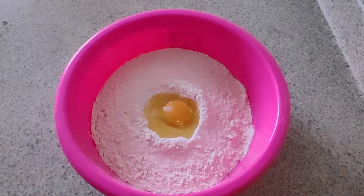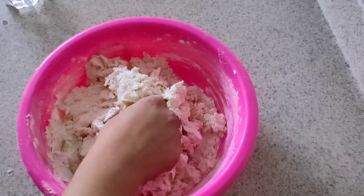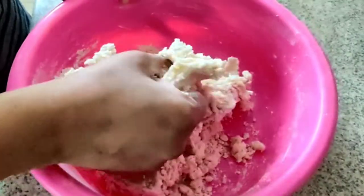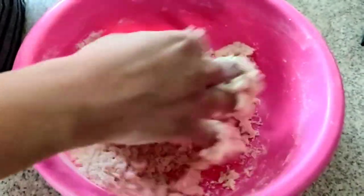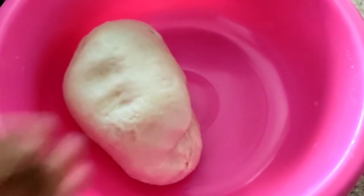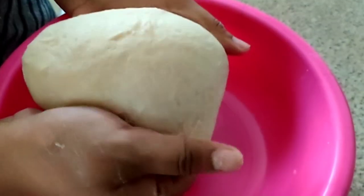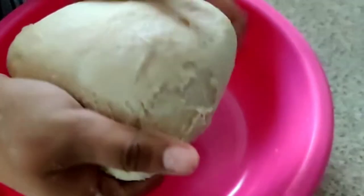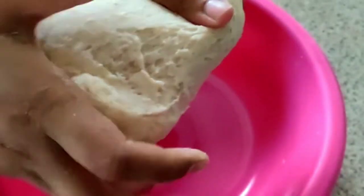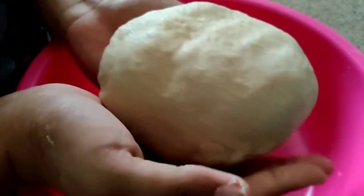Add salt to the dough. The salt helps make the dough soft. Knead it well to develop softness — a soft, well-developed gluten is what we are aiming for.